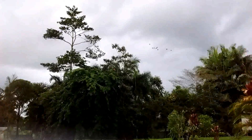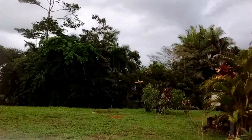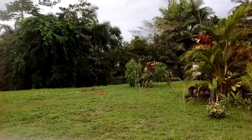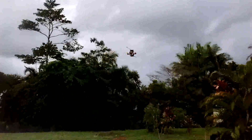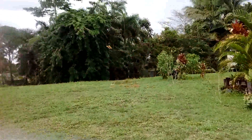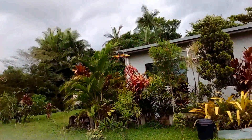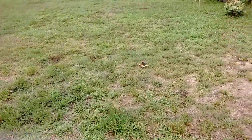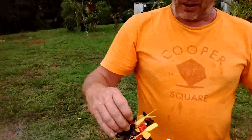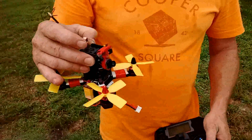We'll just try that punch-out again. As you can see, she's got a bit of guts in that little 3S. There she is, spinning around. I'll bring her in for a landing. She takes a little bit of punishment up and down. Line of sight, she's a little bit hard to keep your orientation on — such a little fella. We'll throw the goggles on and take her for an FPV and record that.